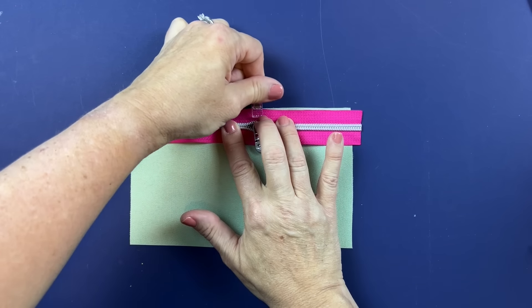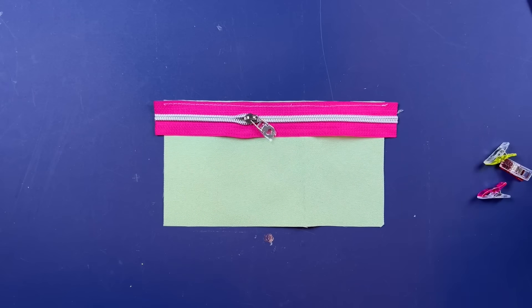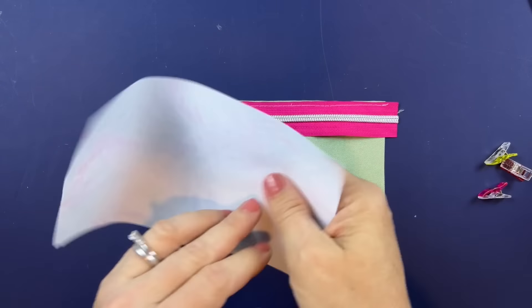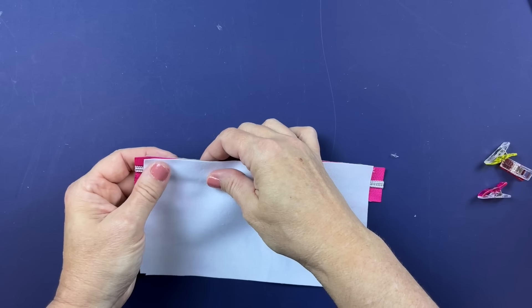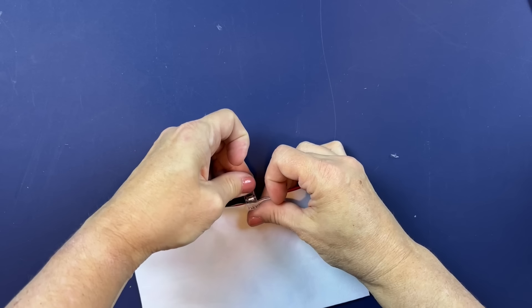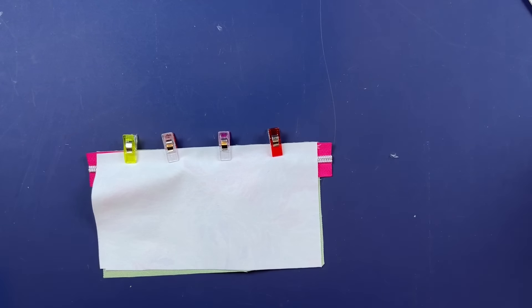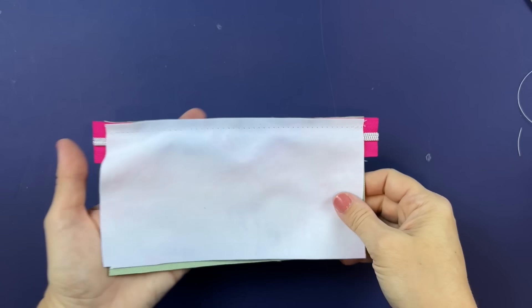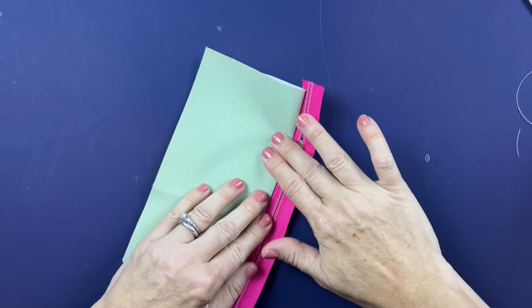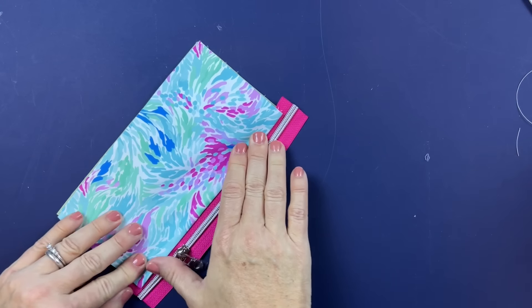We're going to clip straight across the top of the zipper and then baste stitch right across. Once you have that basted, take your back bottom exterior piece, flip it right side down, line it up again with the top of the zipper edge, and this time sew straight across at the full seam allowance as identified in the pattern instructions. Once stitched, press both panels away from the zipper.